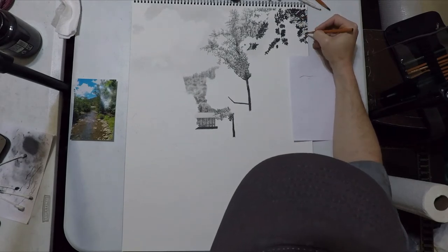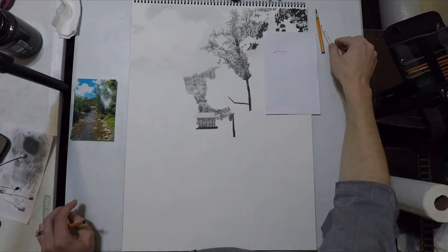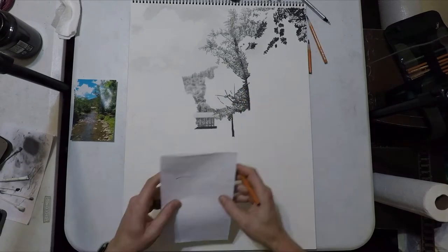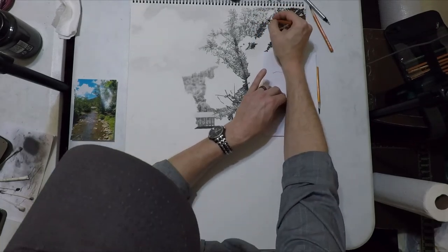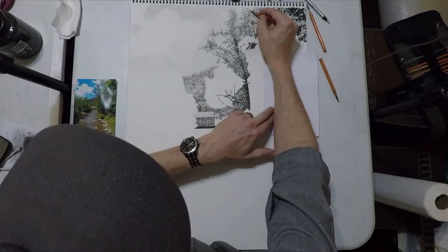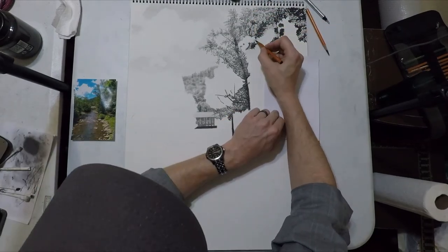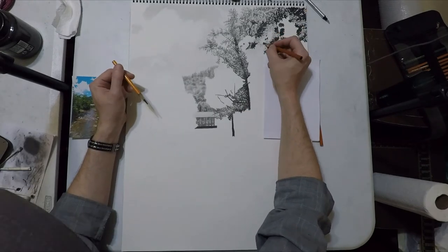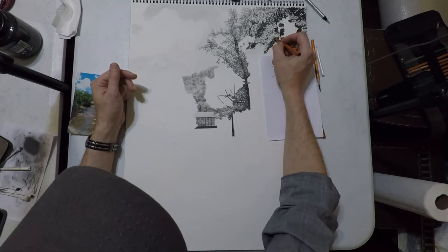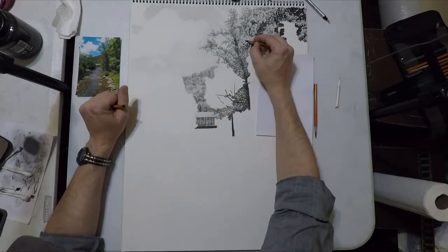By doing that, not only do we create the illusion of depth as if these trees are getting further and further away, we also break up the plane. If we didn't have different styles of leaves and different levels of detail, it would all blend and morph together into one giant blob. This helps us separate out the different layers and the individual trees themselves, giving the drawing more points of interest.